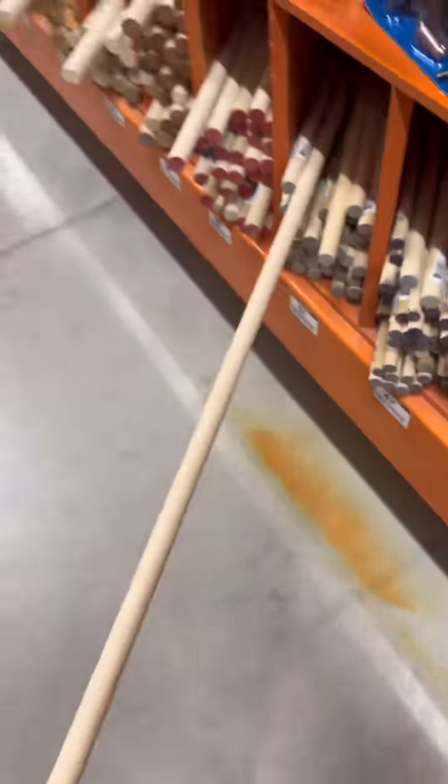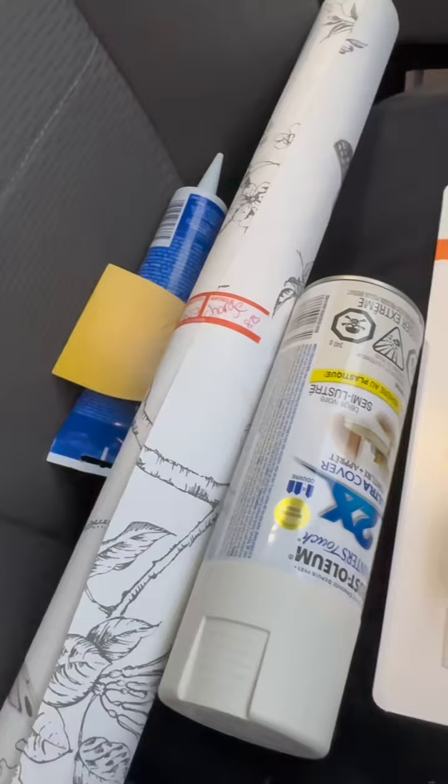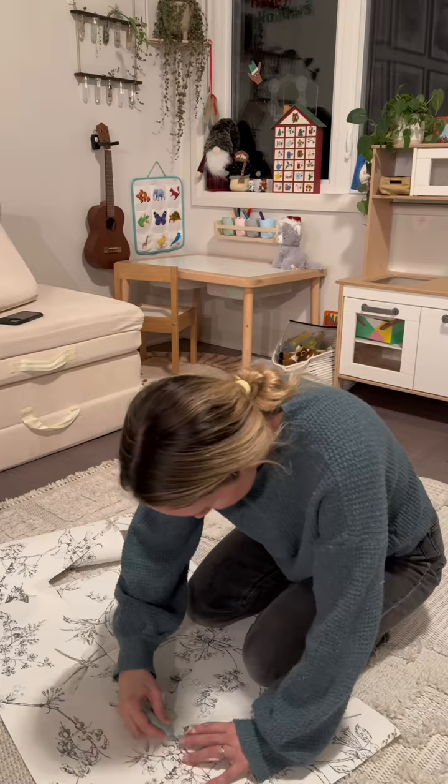We then went to the store to get a wooden dowel, some free sample wallpaper, and white spray paint. I spray painted the extendable legs, the hooks, and the sink white.